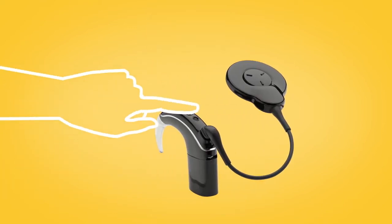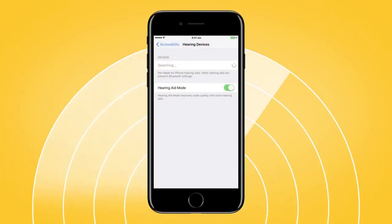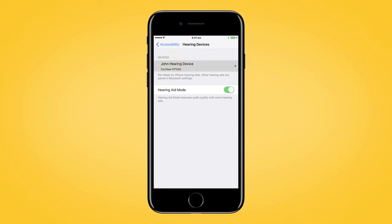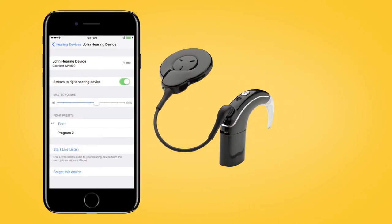Next, turn your sound processor off and back on again. Your Apple device will then search for your processor and display it here in the Devices section. Select the name of your processor and tap Pair.